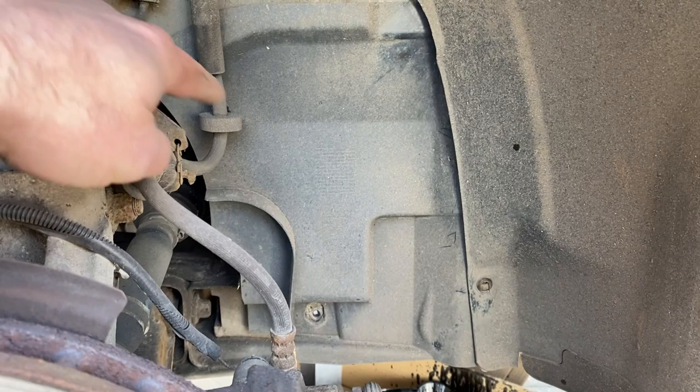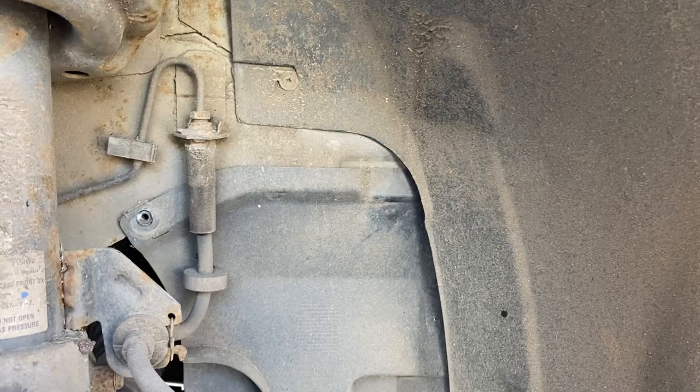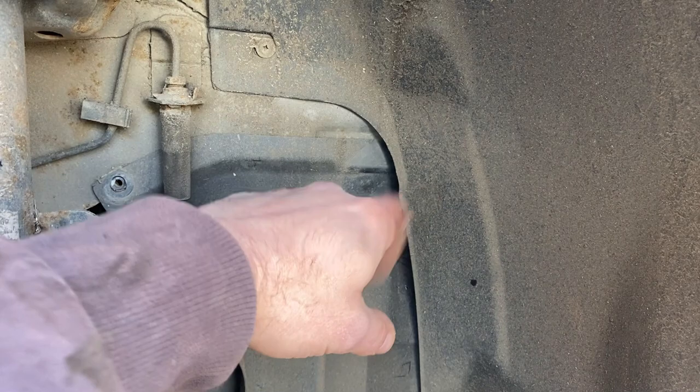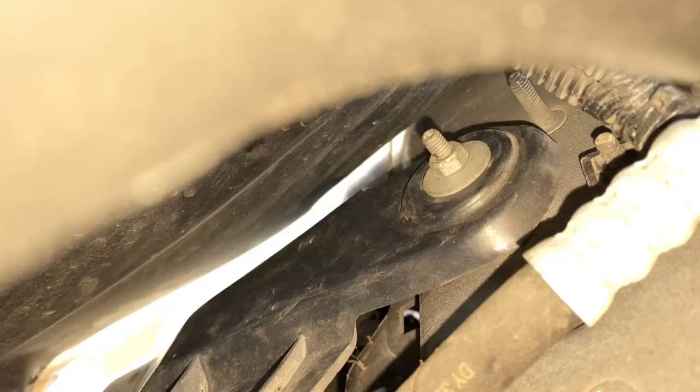I've removed those three retainers, but I tried removing the panel and I can't get it out — it feels like there's something else retaining it up there, another screw maybe. I'm going to take out this screw here and maybe another one up here just so I can see if there's anything there. At the minute I can't get this out, and it needs to come out to access the oil filter.